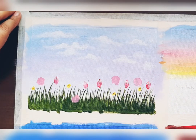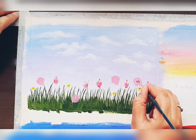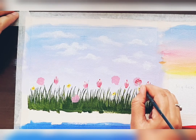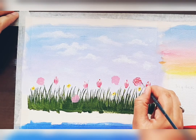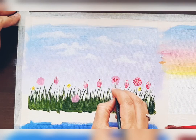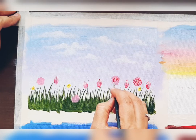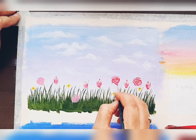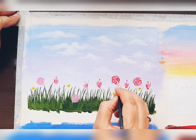Then take dark pink color on the zero number brush and draw petals like this — a center circular portion, then random petals in a half-circular motion. Your rose is ready: center circular strokes and half-circular strokes for the petals.